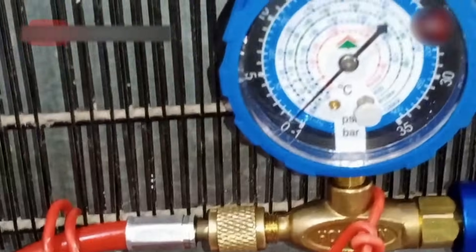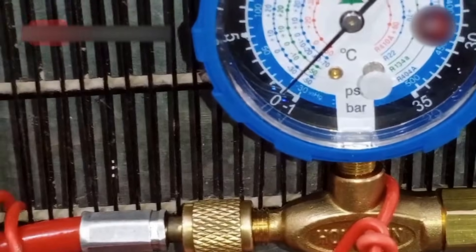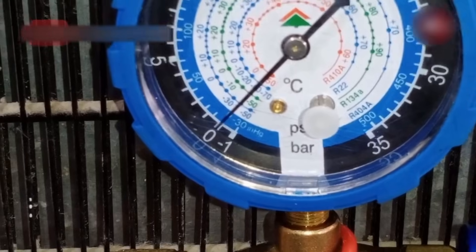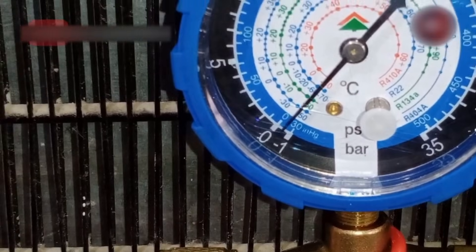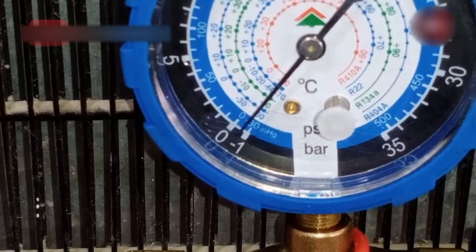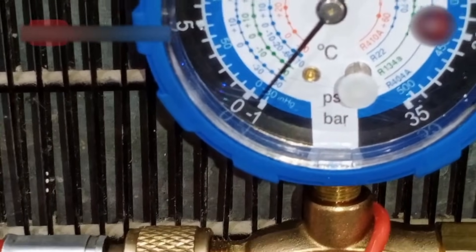Let me start the vacuum pump. First, I will open the nut of the manifold gauge so that the air can go out of the system easily. Now I am going to switch on the pump. As I started the vacuum pump, the gauge was going towards minus — the minus one is written on the indicator, as you can see.